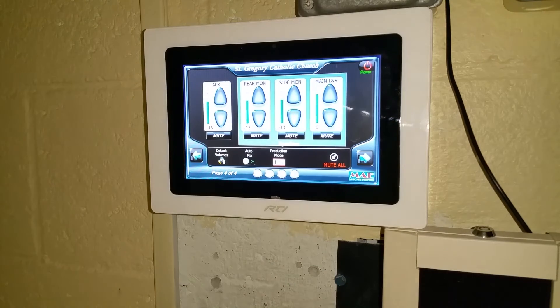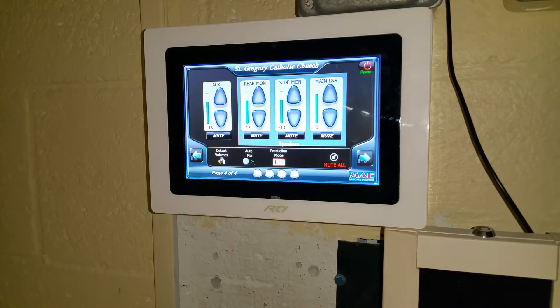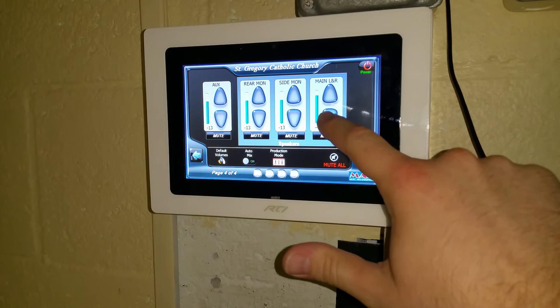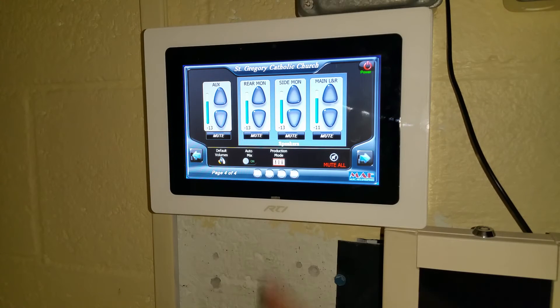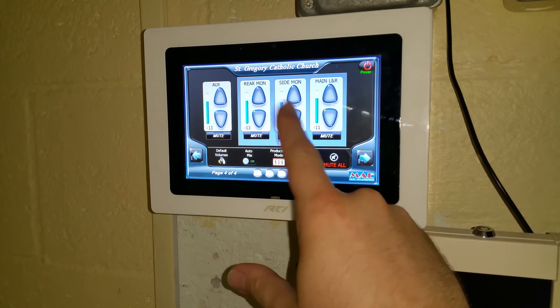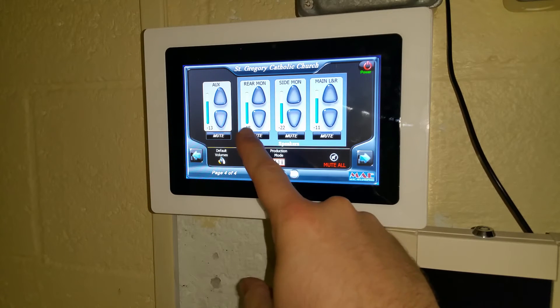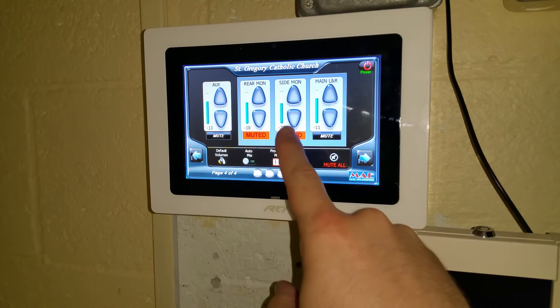Next to that, you have your master volume controls. This controls the actual speaker volumes. Here would be the volume control for your main left and right speakers out in the gymnasium, and the volume controls for the monitors to the sides of the stage and the monitors to the rear of the stage. You can also mute these individually as desired.